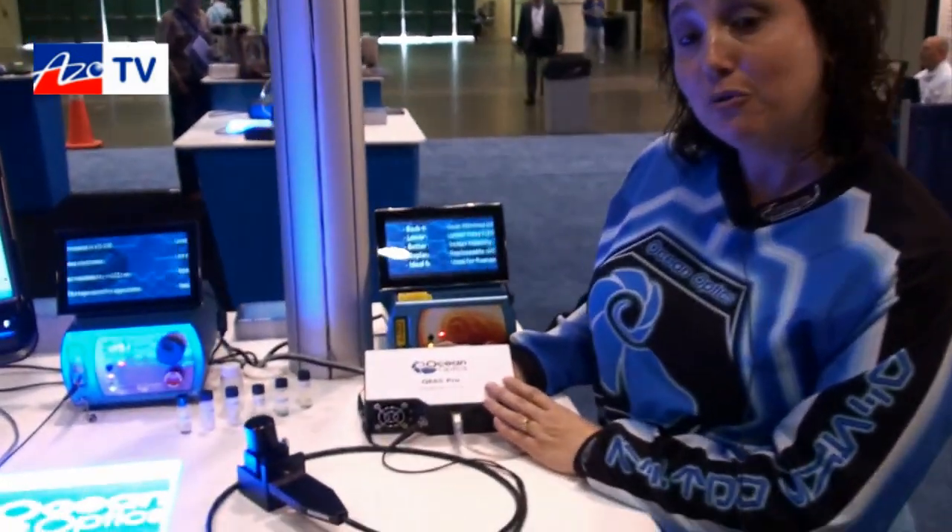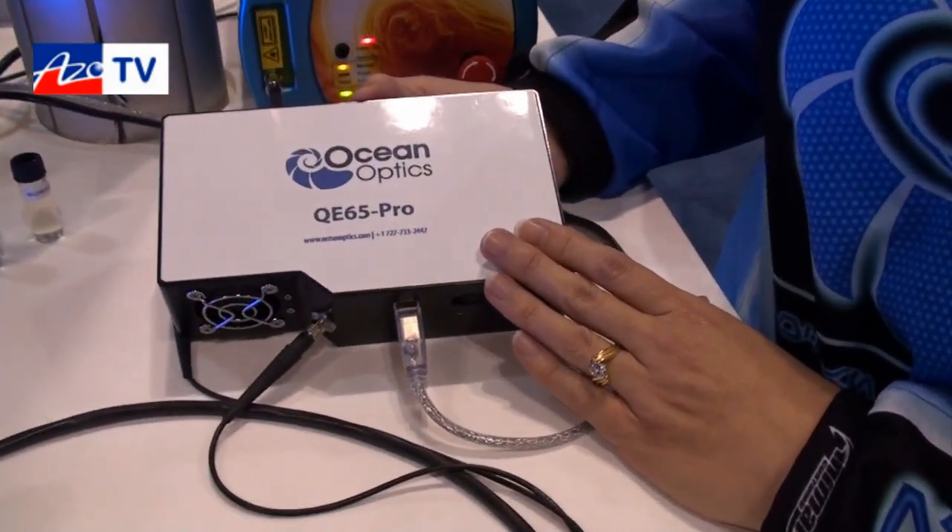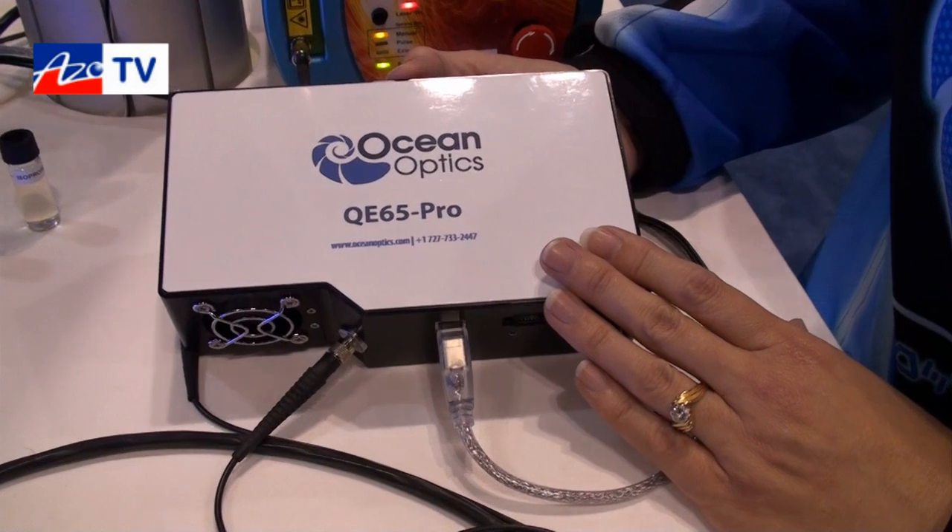This is Cameron Chai from azom.com bringing another episode of AzoTV, and today we're speaking to Yvette Matley from Ocean Optics, and she's going to tell us about their QE65 Pro. Thank you Cameron. I'm very excited to have the newest addition to our QE65000 product line — this is our next generation QE65 Pro.